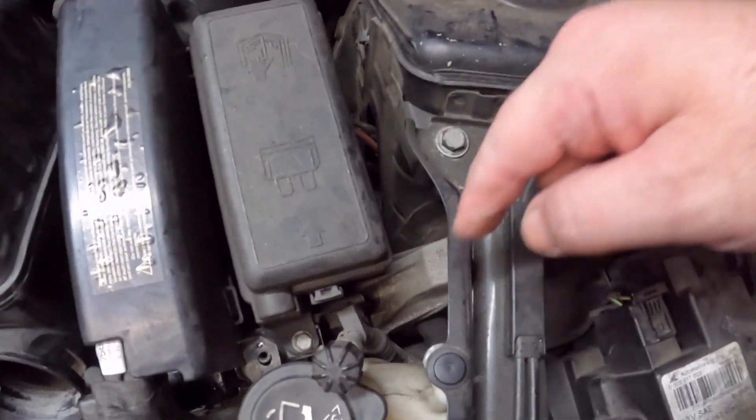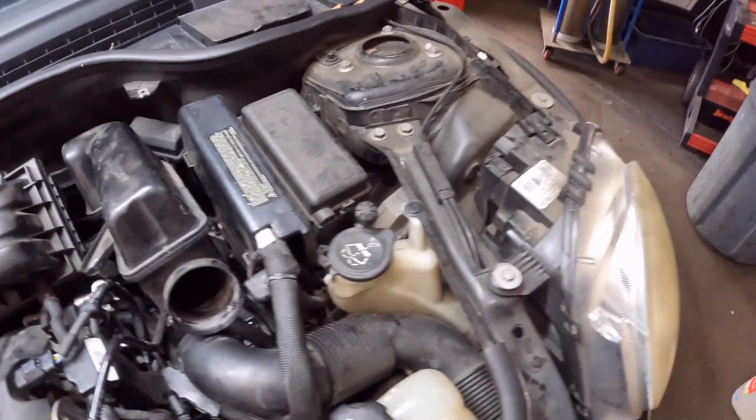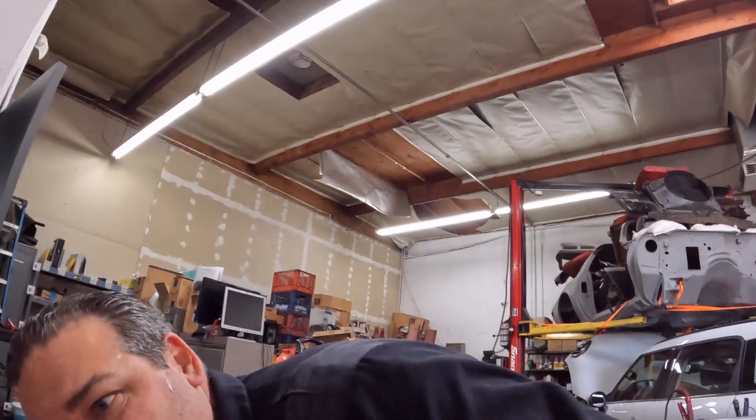There's a 13 there, a 13 there, and a 13 right there. I'm going to take those loose — not even take them out, just loosen them up. Then lift the car up, put it on a screw jack, and push the engine and transmission up so I can work.